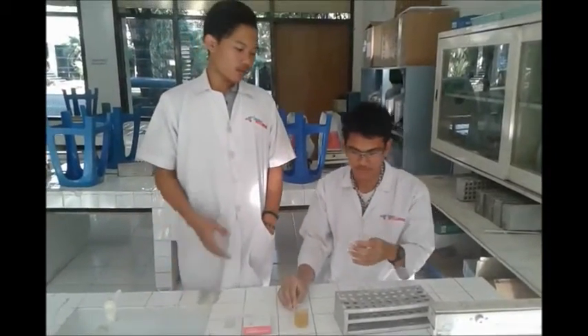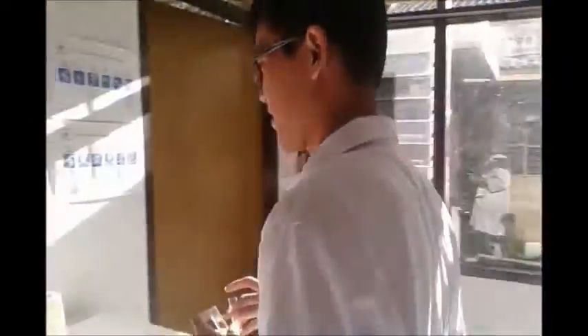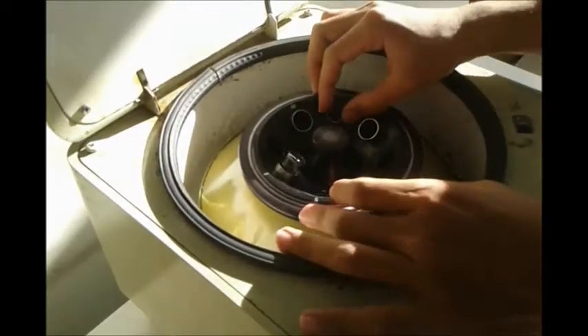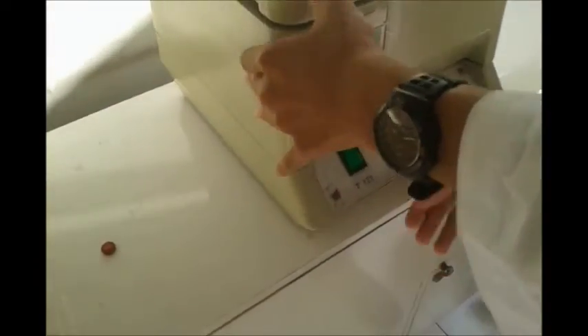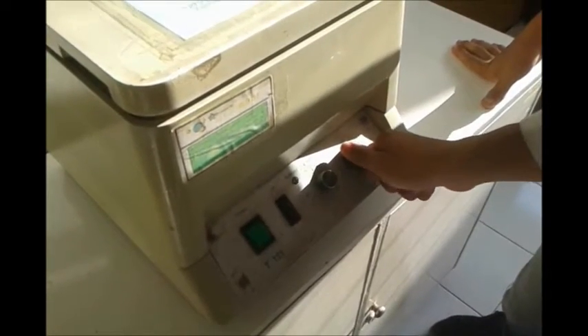Next, take two centrifuge tubes. They will be placed in a balanced position. I will put them in a balanced position. If you put them here, it's not a balanced position, because the centrifuge will vibrate. So I will put them in a balanced position. And next, we close the centrifuge and spin the timer until five minutes, and the speed until 2000 RPM, and turn it on.